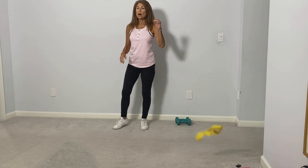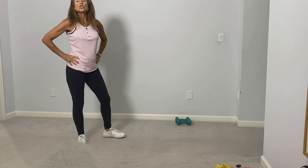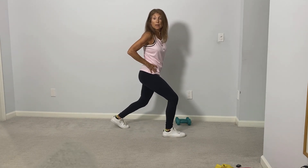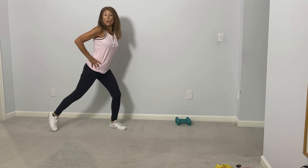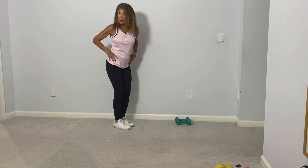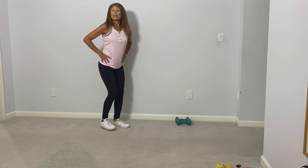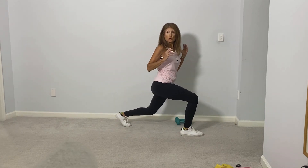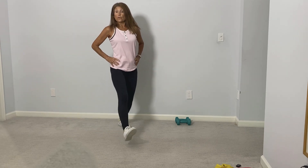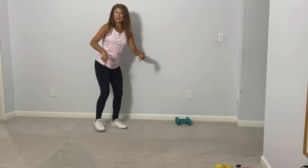Now you can remove your band, and we'll go into our next set of lower body exercises. We're going to start off with a front lunge into a reverse lunge. Level one: bring the leg forward, together, all the way back, and together again — forward, together, back, together. To progress this exercise, bring that leg even further forward — a large step forward, push off, large step behind. Staying with the same leg now, forward and back.